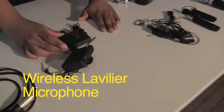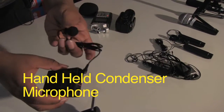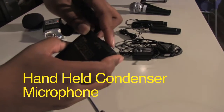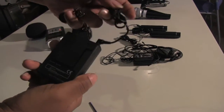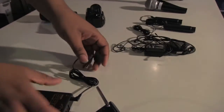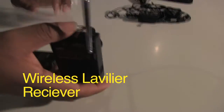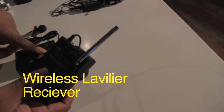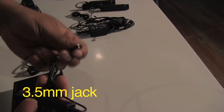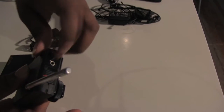Right here we have our Pro Aston wireless lavalier mics. This is the transmitter — it has the microphone and attaches with a 3.5mm jack, and this is how you turn it on and off. It's clipped next to people's belts, and you'll see this a lot with television talk show hosts or interviews. This is the receiver — it transmits all the audio wirelessly, and you just plug it into your camera or Zoom audio recorder with the 3.5mm jack. You can put headphones in to monitor the audio.